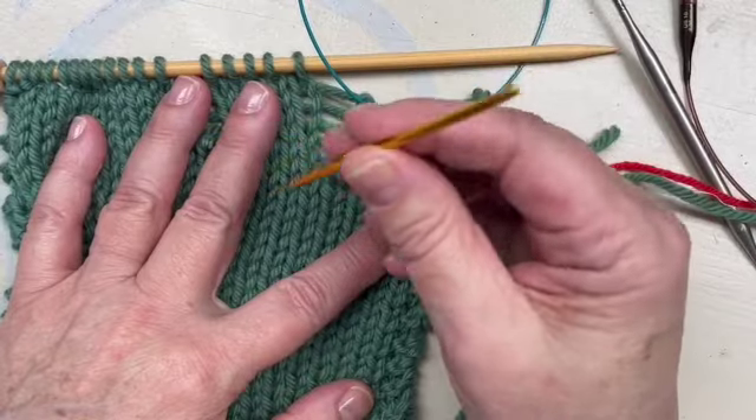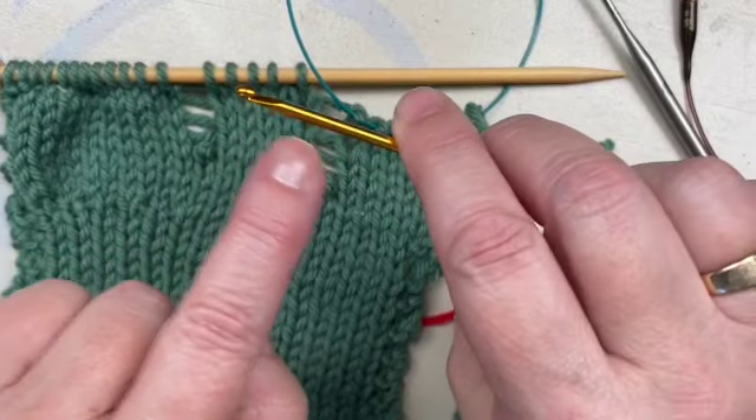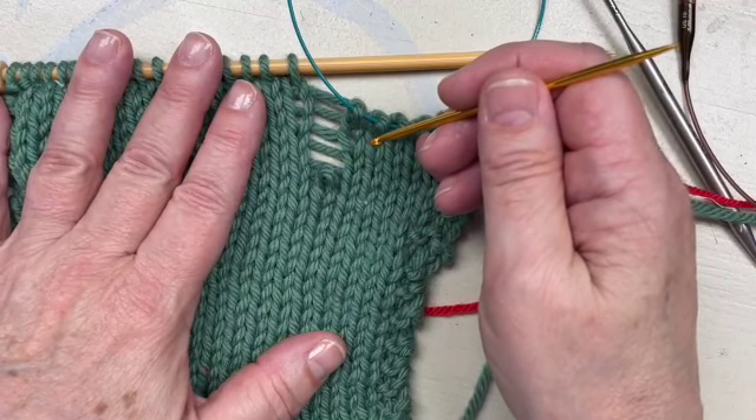To do this it's very useful to have this handy tool. You can see one end has a nice pointed end and the other end is a little hook like a mini crochet hook. If you don't have one of these in your kit, I would recommend that you get one because they're very useful.